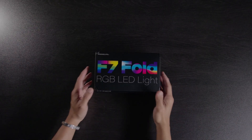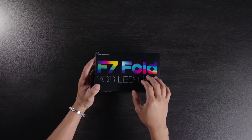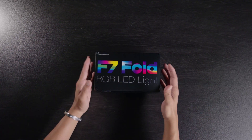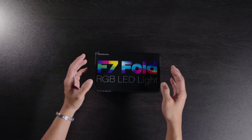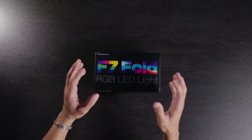In this video we're going to be taking a look at the Falcon Eyes F7 Fold. I did a review on the Falcon Eyes F7 a couple of weeks back, and somebody on YouTube told me there is a new version of that light, so I had to go ahead and get it. We're going to unbox this light right now and then talk about it a little bit more.